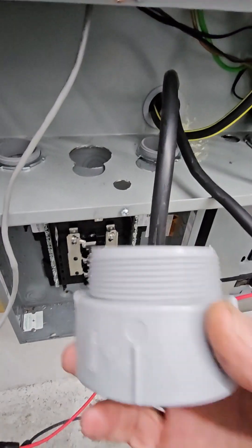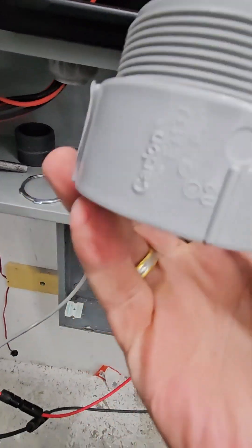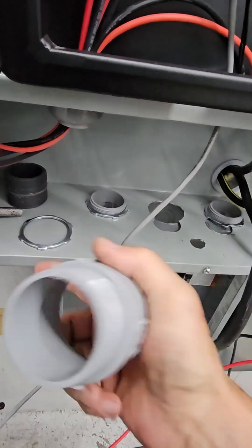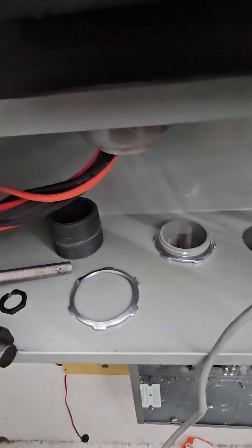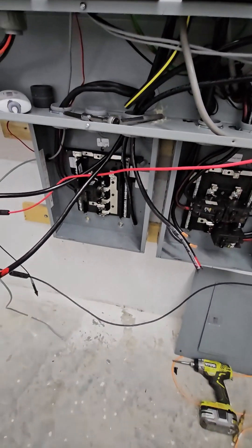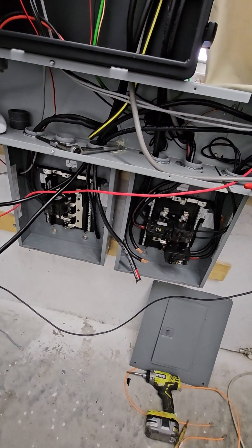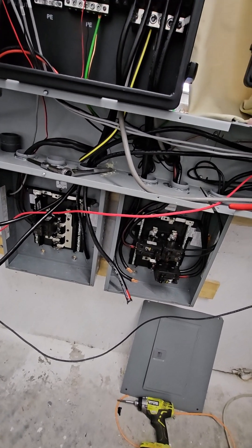I'm mounting this box up using these lock nuts. The reason I'm using these is because there's a rib on the underside, so you only need one lock nut. I'm waiting on Amazon to deliver four more 100 amp breakers so that I can go ahead and hook this up, button it up, and fire up the system to see if it works.